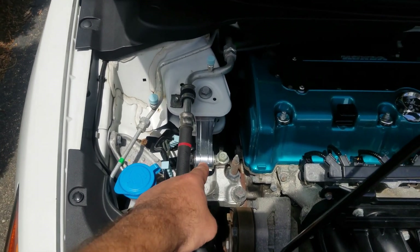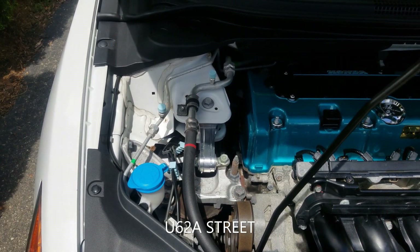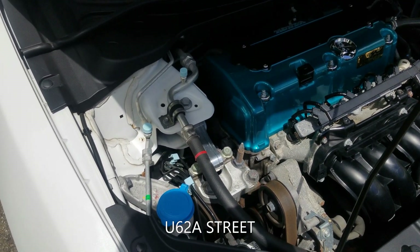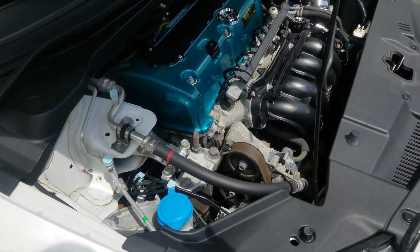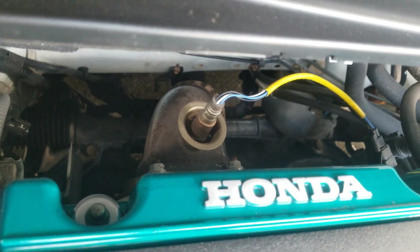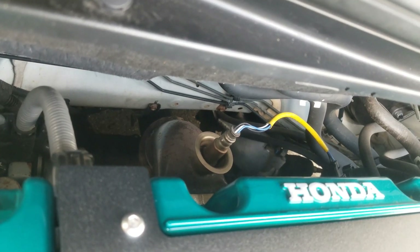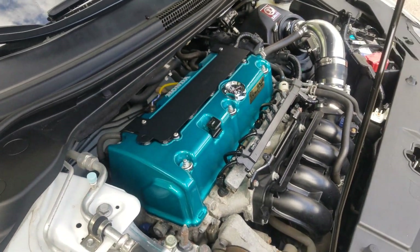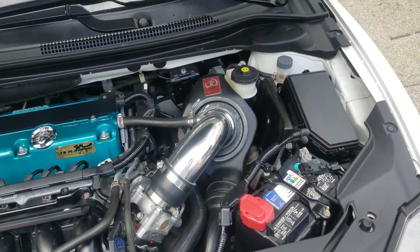I went with the Haasport upper motor mount — I believe it's their street duration bushing. I also have the Full Race downpipe with the high-flow cat, so it's a catted downpipe. That was a great modification and I've gotten some good responses — the car feels great.